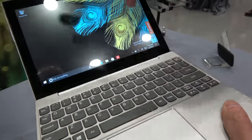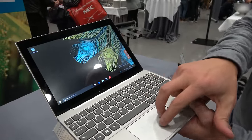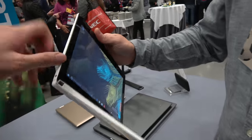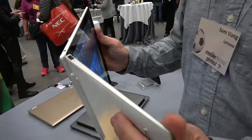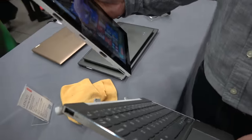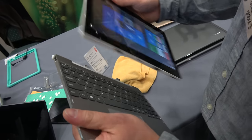It comes with an FHD display and a Windows precision certified touchpad, giving you a consistent experience across the line. It doesn't flip all the way around, but you can just take the tablet off. The great thing is it comes with the keyboard included at $199, so no need to buy any keyboard accessories.